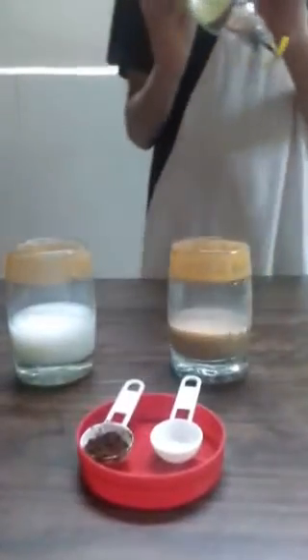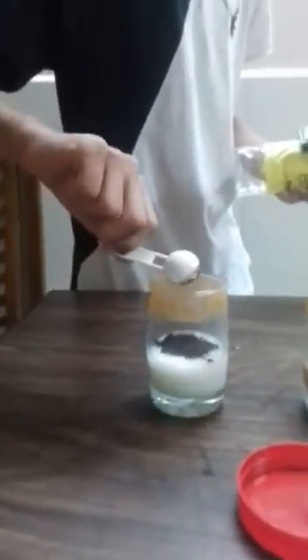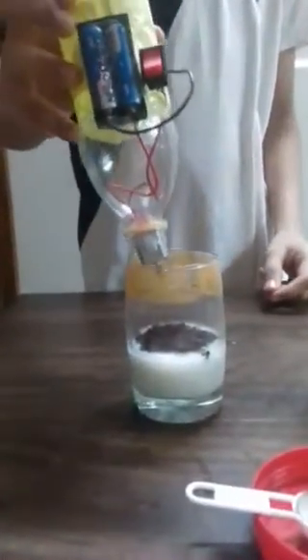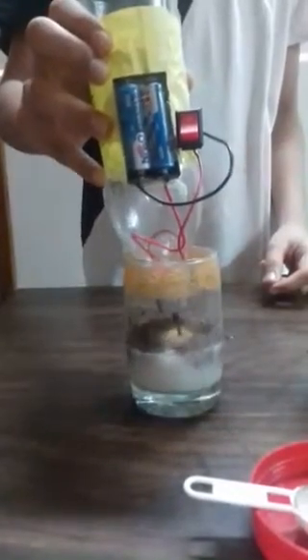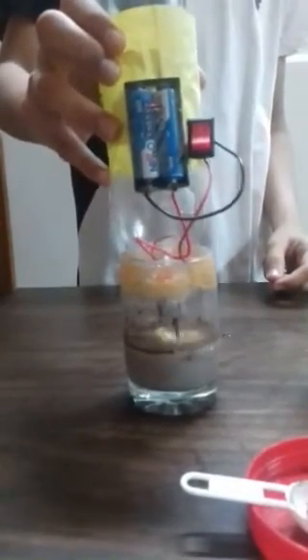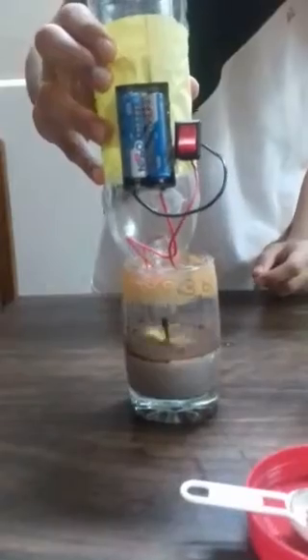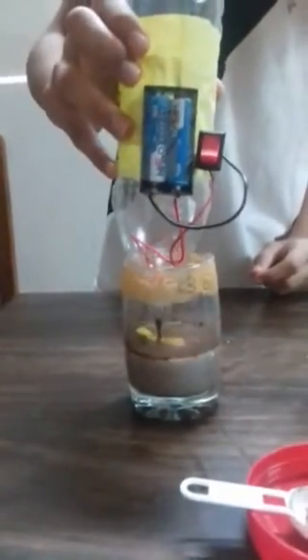Let us wash it in water first and then go ahead. Some coffee powder and milk — let us start the machine. Now the coffee is ready.